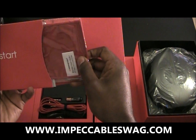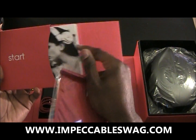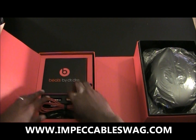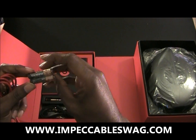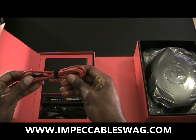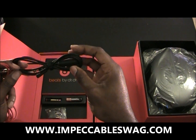I guess we got a cleaning cloth and some manuals. You got your batteries right here — they do take AAA batteries. You got some red cable and the black control top cable.